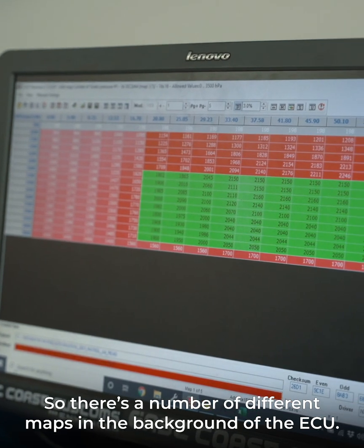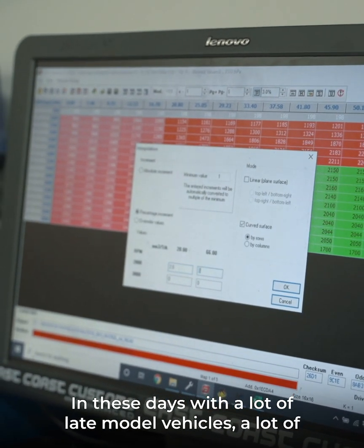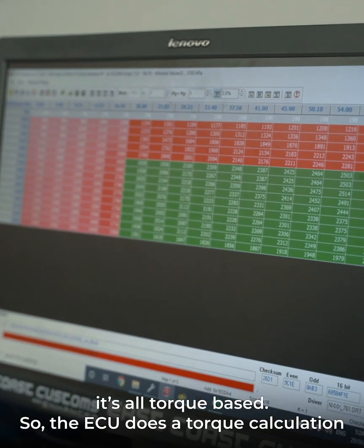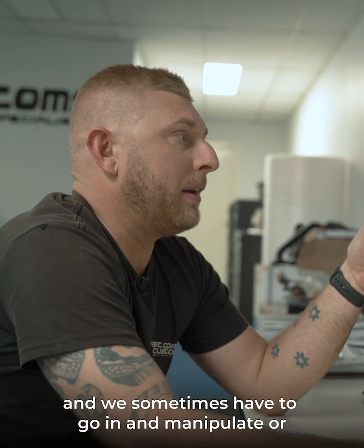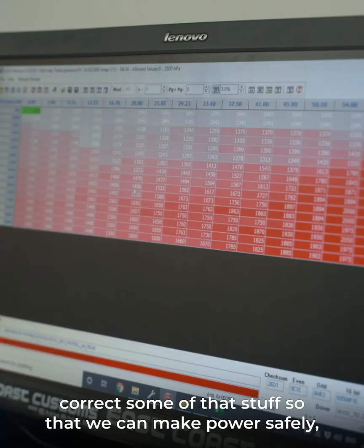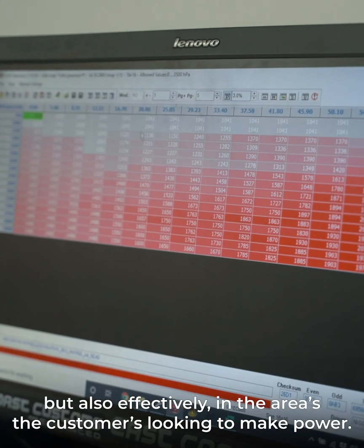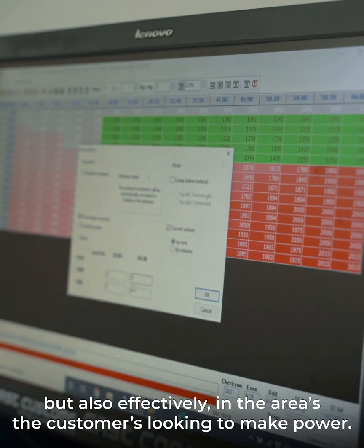There are a number of different maps in the background of the ECU. These days with a lot of late model vehicles, a lot of it is all torque based. So the ECU does a torque calculation and we sometimes have to go in and manipulate or correct some of that so that it can make power safely but also effectively, in the areas that customers really want to make power.